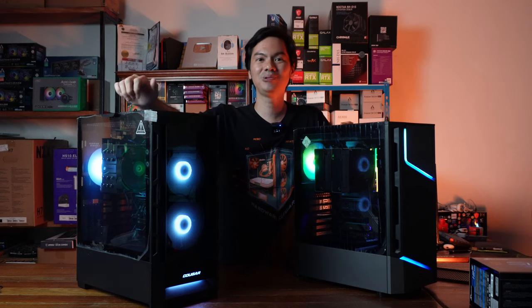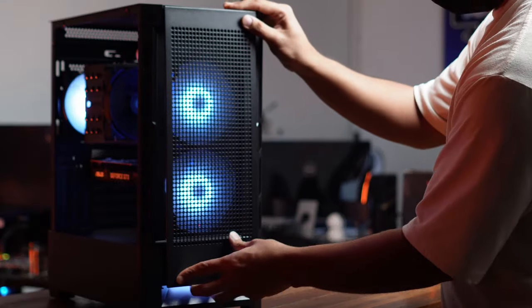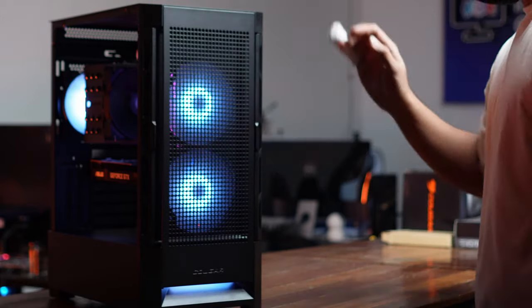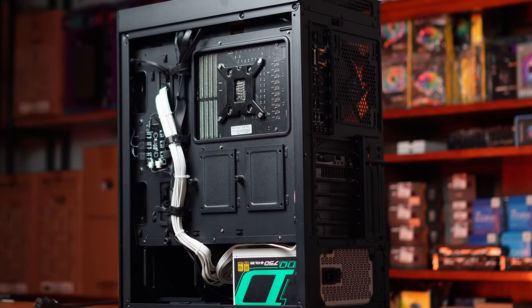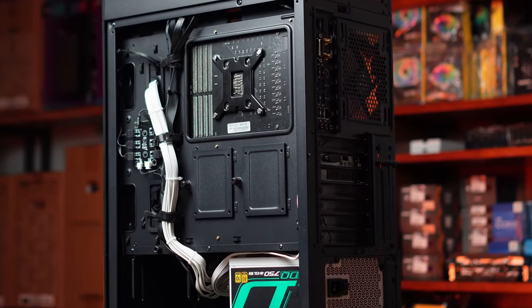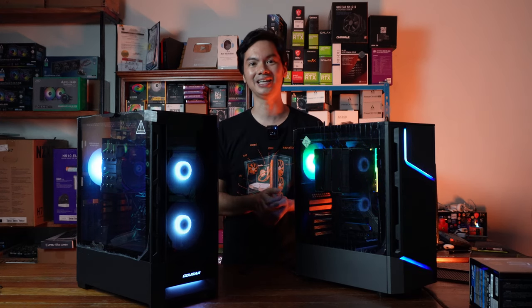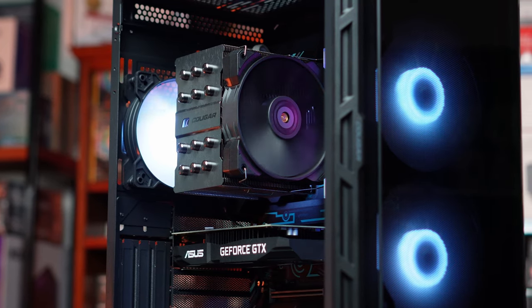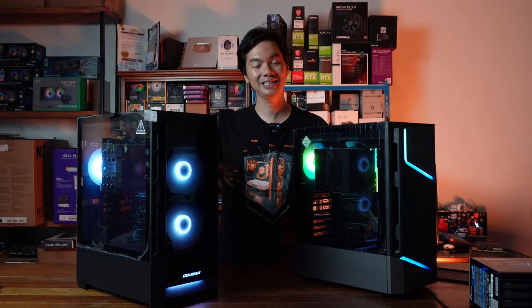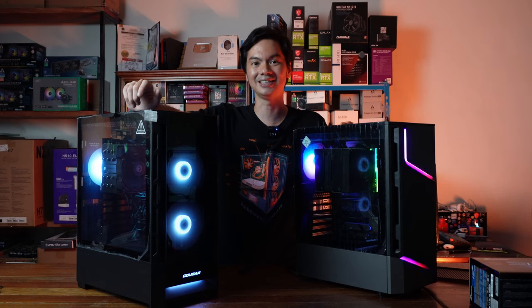Looking at these two cases today from Cougar: the Duo Face RGB and the MX360. Cougar did send these items for review but they had no say in what we had to say about them. Both of them come with RGB, both are full ATX cases, and both are not too large. They're taller than they are wide, so you can fit them into tighter areas than some of the fatter cases on the market. We've seen ATX cases that really go to town with size and volume. These are a bit taller and a bit slimmer, but still full ATX.